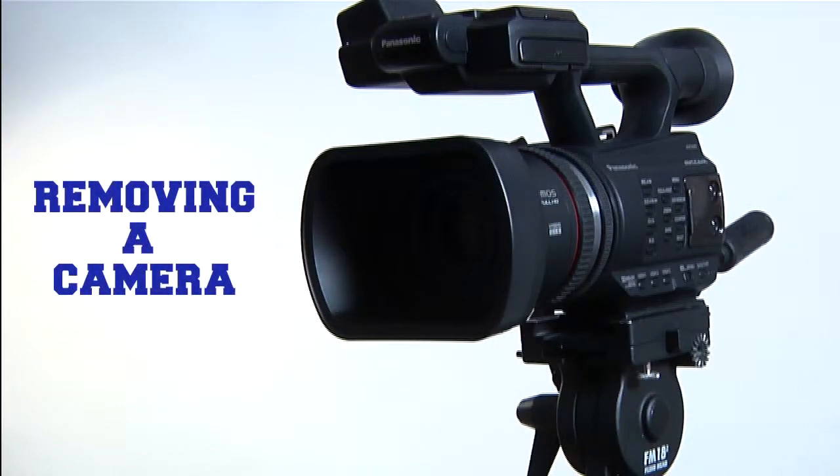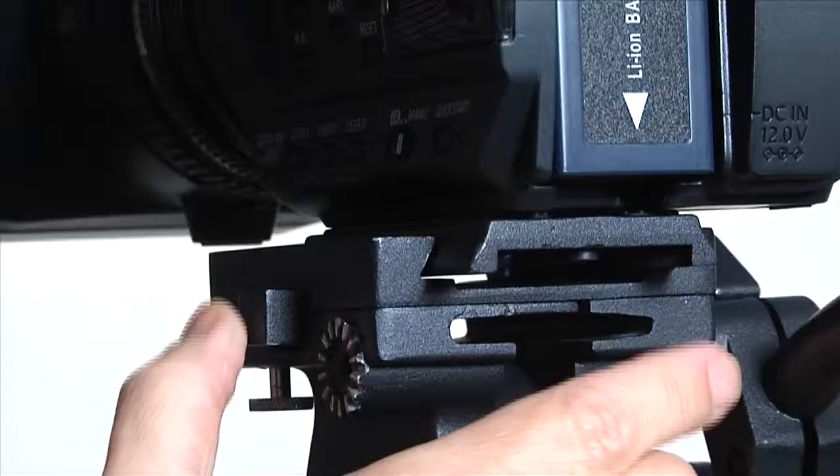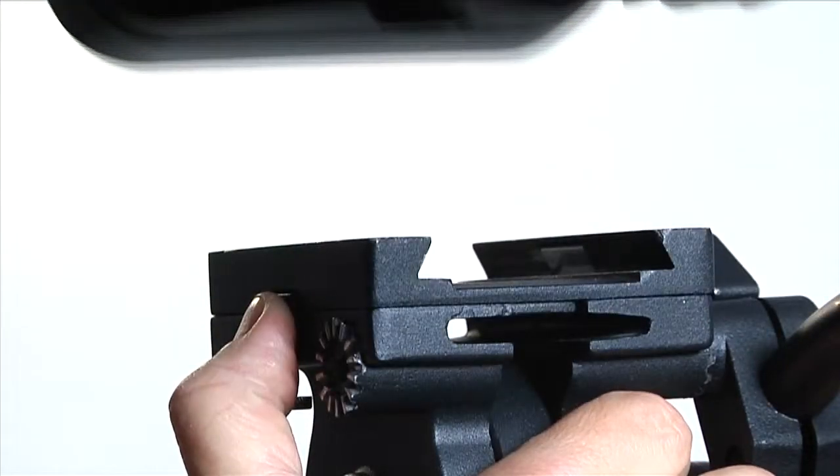Now let's say you want to remove the camera. Loosen the plate locking screw and slide the camera backward. Press the plate release button on the side as you slide it backward and it should come right off.